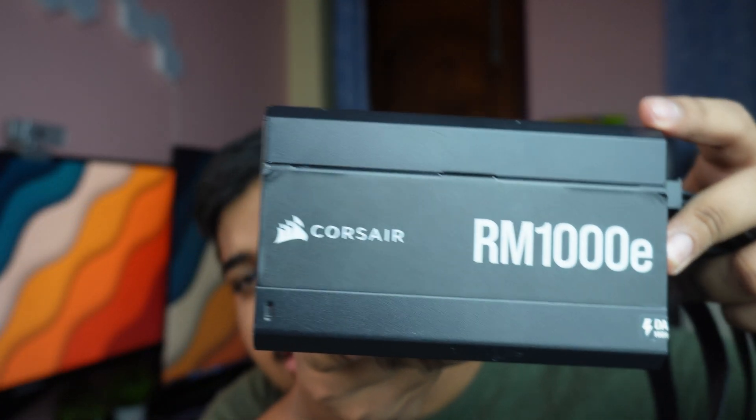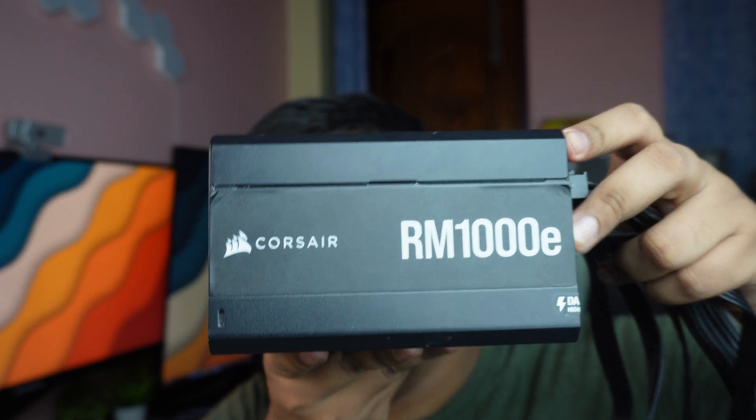Today we are going to take apart a power supply. This is the Corsair RM1000E — the 2022 model, so you won't get the PCIe 5.0 power connector for your new RTX 40 series GPUs, but it still is a very good power supply. There are zero teardown videos of this thing on the internet, so I thought I would give this a try. It can be very tricky to open up, so let's get right into it.